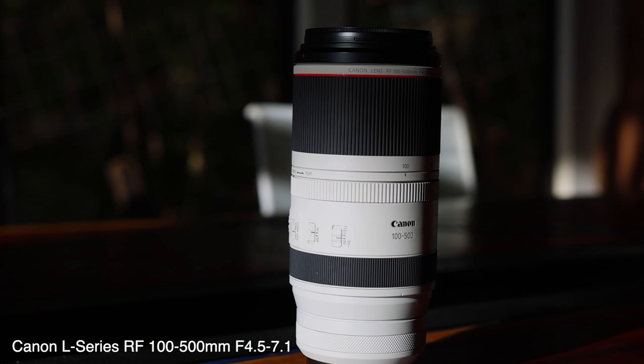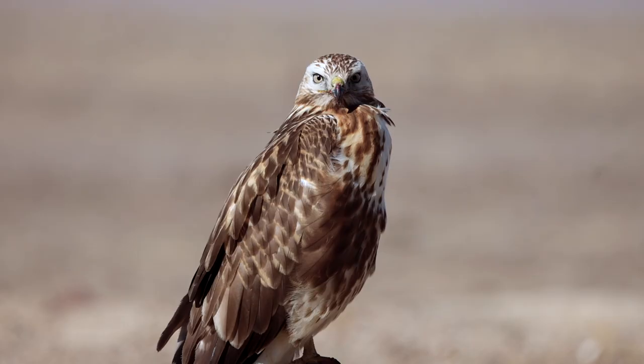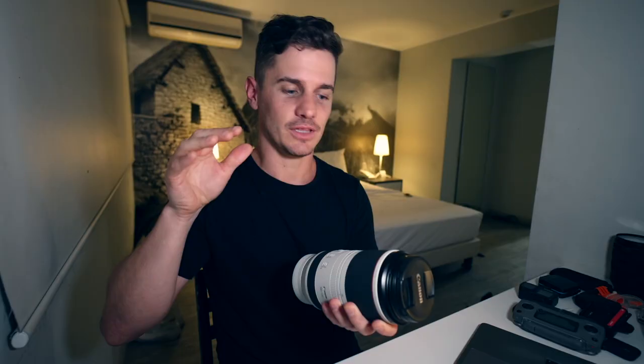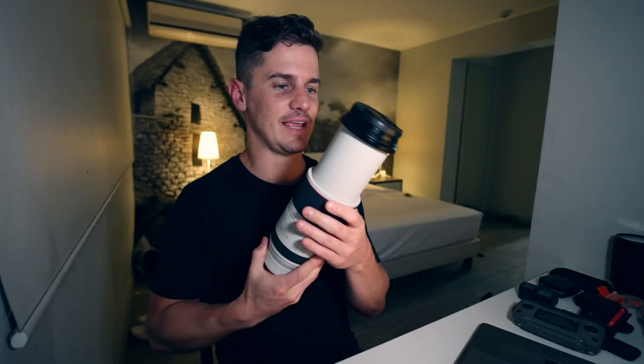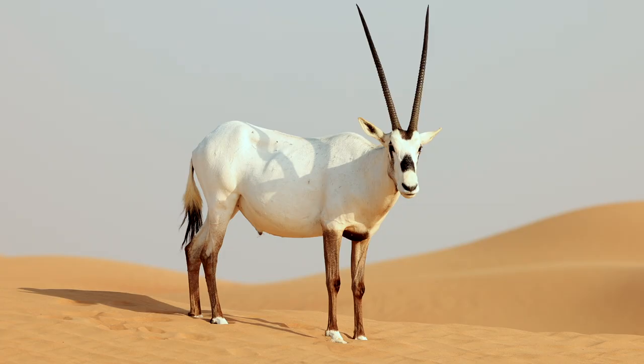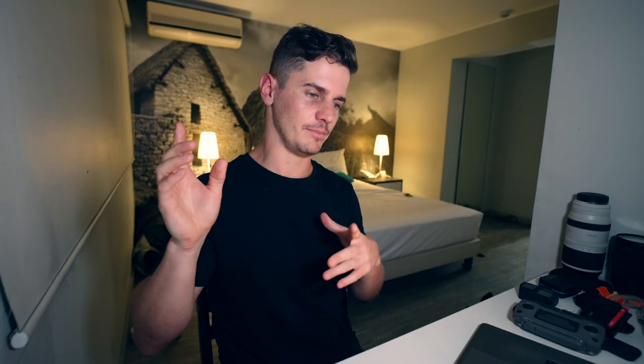I also sold the 70-200 — it's a great lens, but it's just not close enough — so I upgraded to the massive 100-500 beast. Yes, it's heavier and takes up more space in my bag, but I'm so happy with this lens. Nothing compares to it when it comes to clarity, compression, and shooting things that are far away — for example, wildlife. The R5 has a really cool autofocus feature where you can select an animal's eye to lock focus onto. It's one of the coolest features I've ever seen.